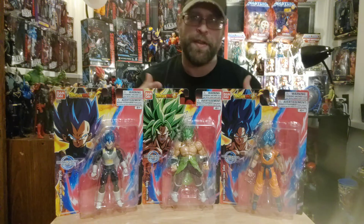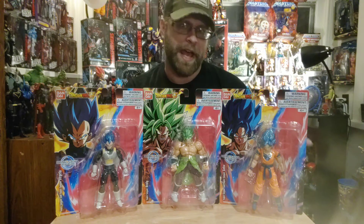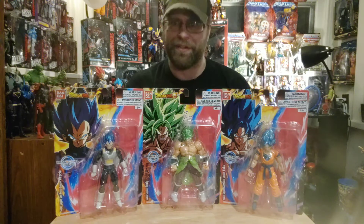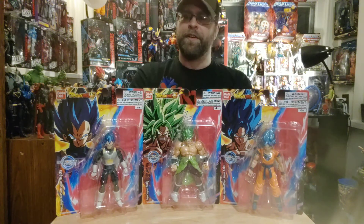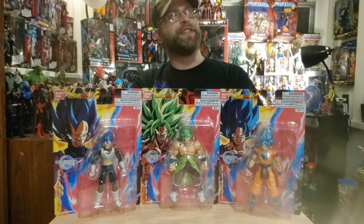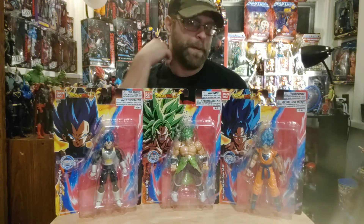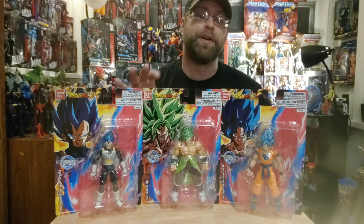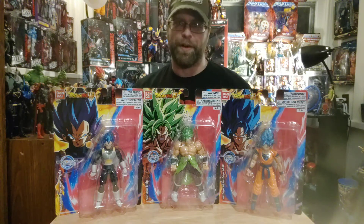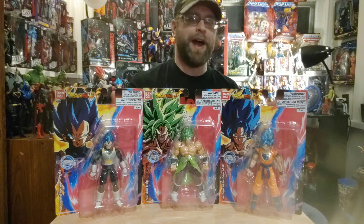Now that that's out of the way — a couple months ago I already talked about these when they were first hitting shelves, because Walmart decided in their electronics department they're going to be like Target and sell this kind of stuff. I saw them, picked them up, but I wanted to keep the ones I got mint on card. Now two months later they're being restocked and some of these things are starting to warm the pegs, which I don't know why because they look pretty awesome. I went ahead and got a whole other set for your viewing pleasure.